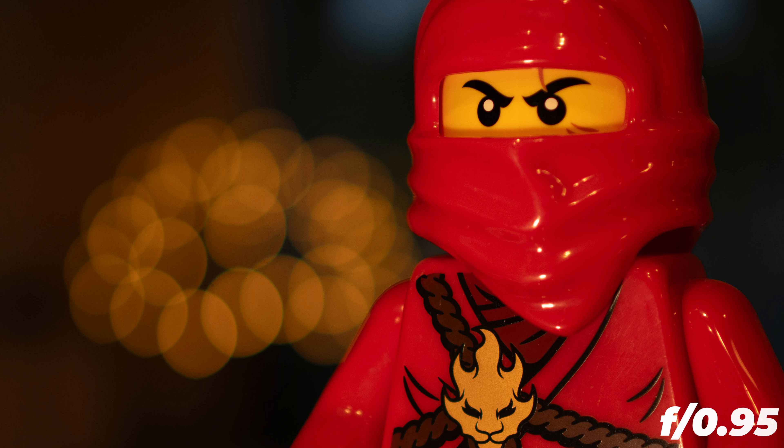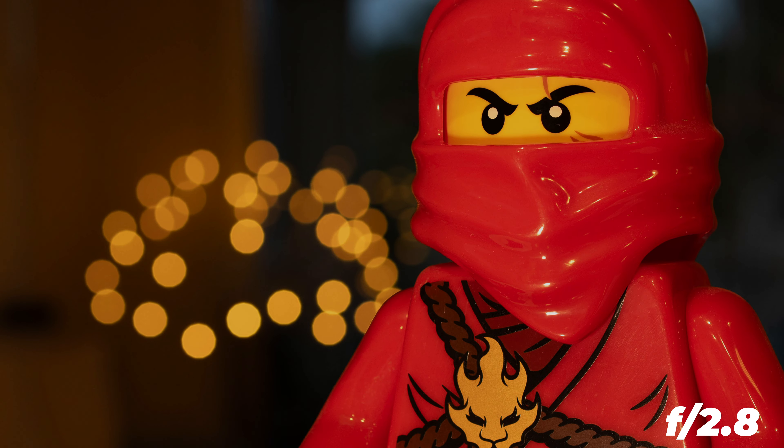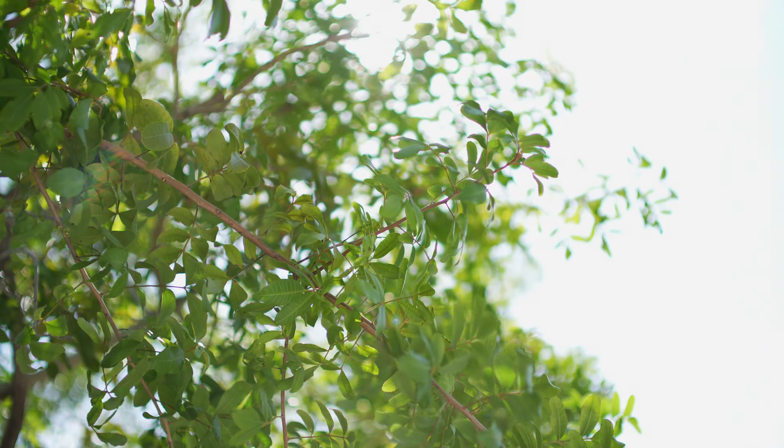Wide open, the bokeh balls are not perfectly shaped and even at f1.4 we have some color fringing on the outer rim. At f2.8 the 13 blades of this lens make it look so much better. Flaring and sun stars are very different the more we stop it down.